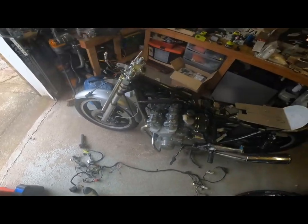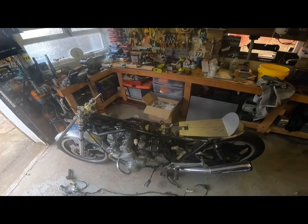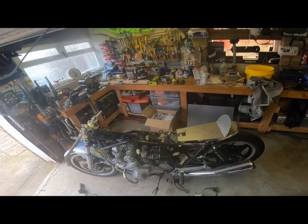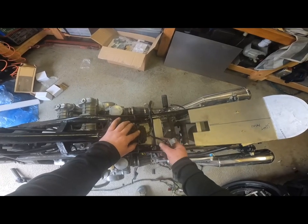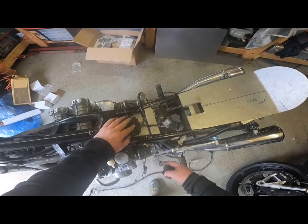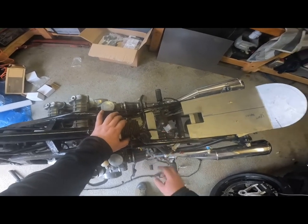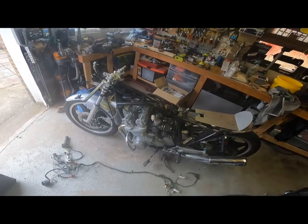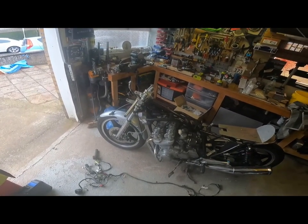I intend to try and use the OEM clips — I'll just unpick them, extend where I need to extend. Rectifier looks good there, I'm happy with that. We can take the cables through and in to where they need to go, and it's got plenty of air. Bike's looking exceptionally clean now.